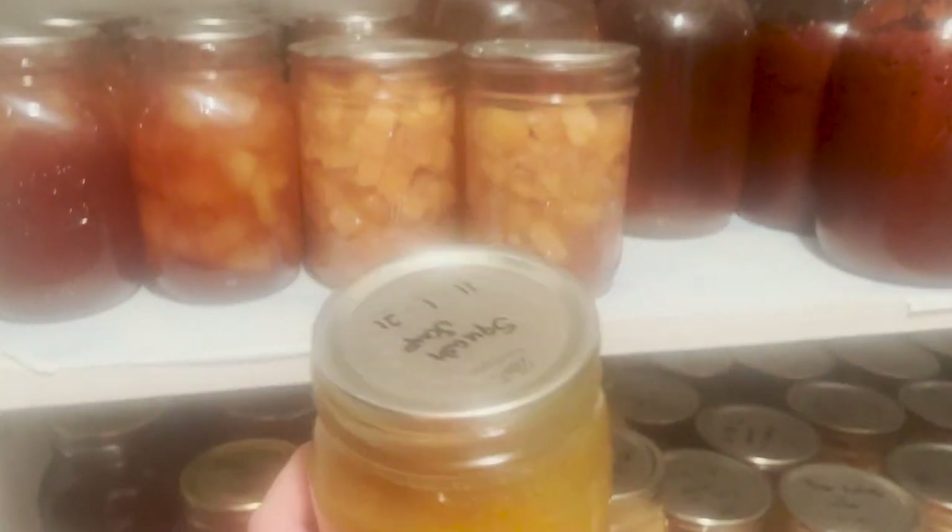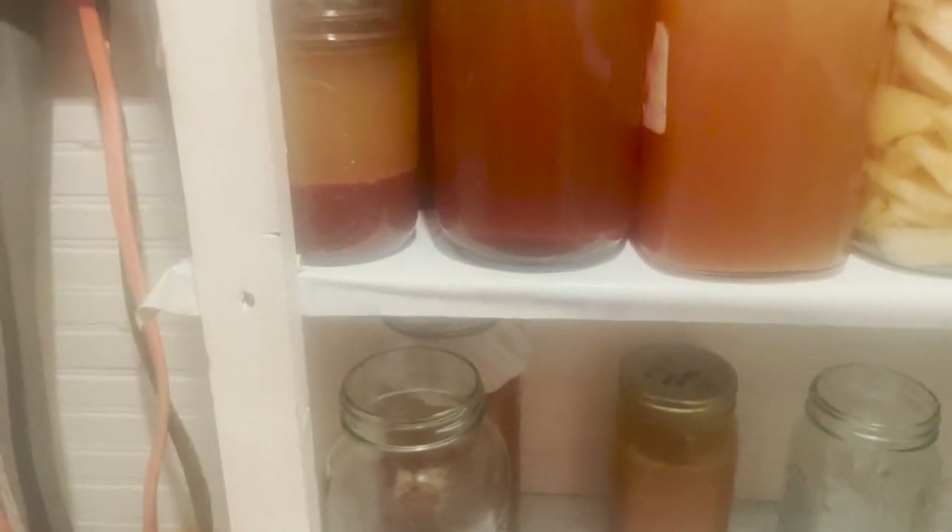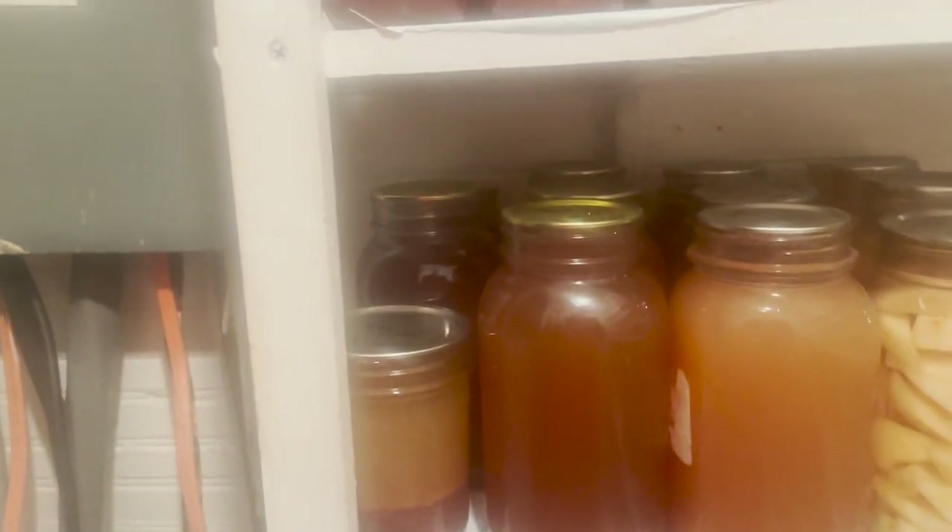I'm going to start at the very bottom. This is one of the older ones but it's butternut squash soup, and this is where most of my soups will be put. Right there in the back I'm doing some pear scrap vinegar — I'm having that sit until about March of next year and then I'll put a lid on it. It's doing really good.